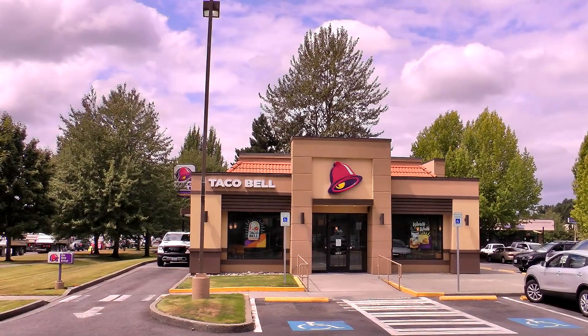Hola, gang! I am over here at Taco Bell today to try one of their brand new items, the Loaded Chicken Flatbread Taco.